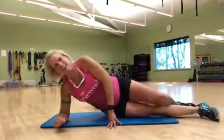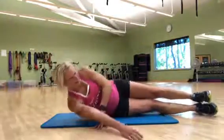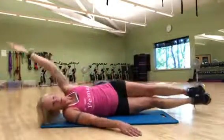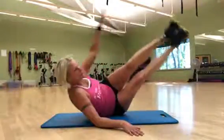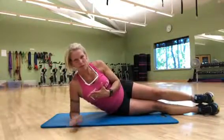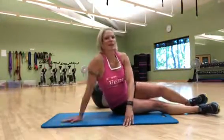Now it's the last one. This is a side V-up. You're going to stack your feet, put one hand down in the front for a base, and lift the legs up to meet at the top. This is one of those moves that you're going to be doing 12 to 15 reps on one side, switching it over to the other, and then starting at the top and working your way down again. Enjoy and let me know how it goes.